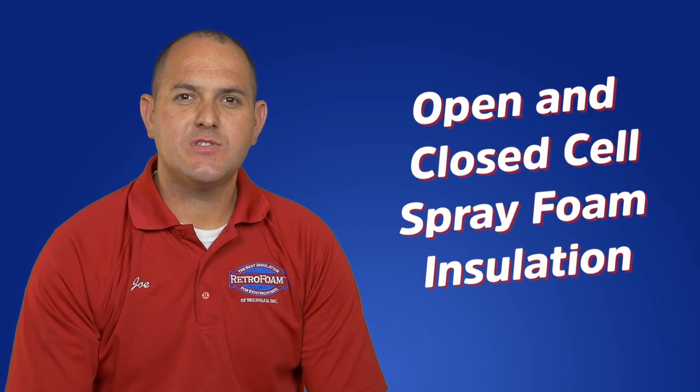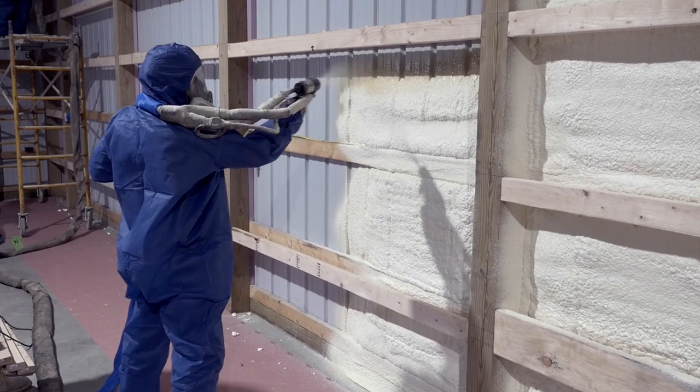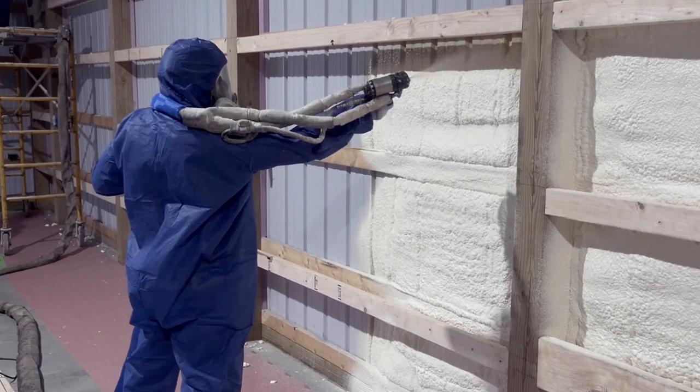Both open and closed cell spray foam insulation can be used for pole barn walls and ceilings. Closed cell is often used for walls that will be left exposed because of its durability. The main benefit of spray foam is the air seal it creates, helping to regulate the temperature in the pole barn all year long while controlling energy bills. Because of its superior benefits, spray foam costs more than other insulation types and must be installed by an experienced contractor.